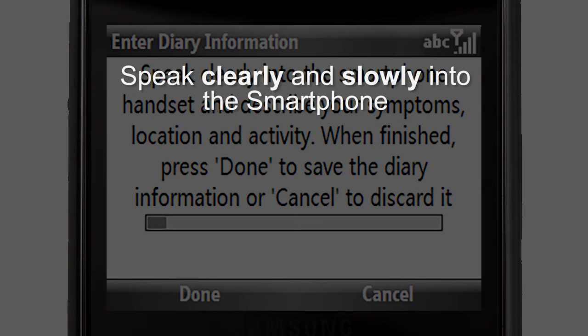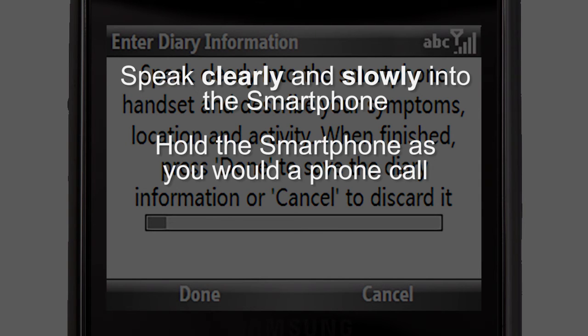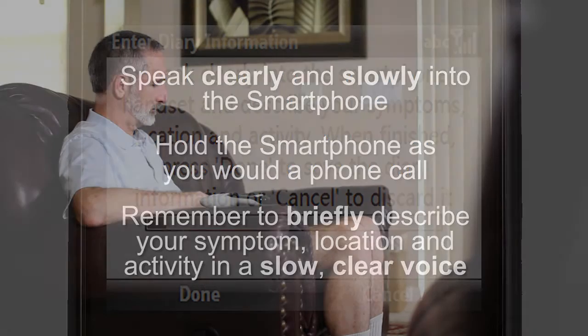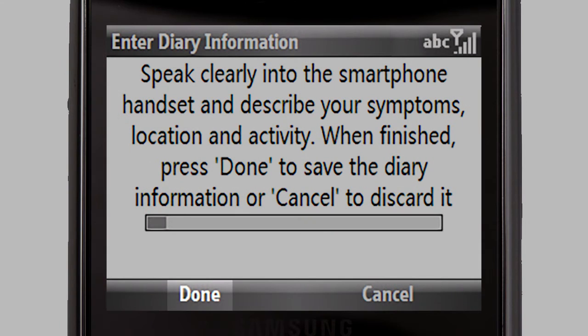Speak clearly and slowly into the phone. Hold the phone in the same manner you would if you were placing a phone call. Please remember to briefly describe your symptom, location, and activity in a slow, clear voice — for example: 'Skip heartbeat, watching television at home.' When you have finished your voice recording, press Done with the left soft key.